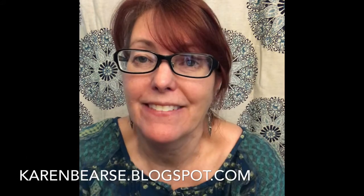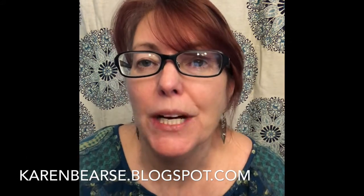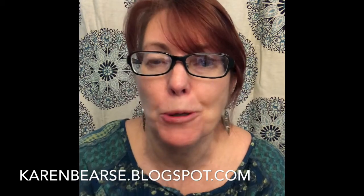Hey, Karen Bierce here. I have a video tutorial for you. It's one of my first videos, so I'm kind of excited. I hope you enjoy it. If you do, give me a thumbs up, subscribe to my channel. I have lots more to come, so any ideas of what you want made or techniques you want to see, please leave that in the comments, and any helpful hints or tips that can make my videos better — I really appreciate it.